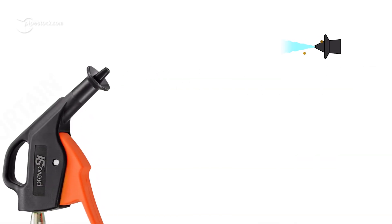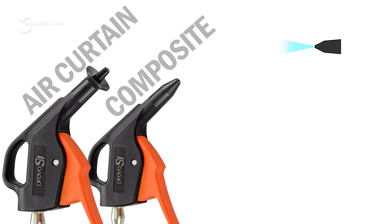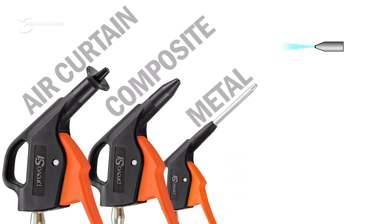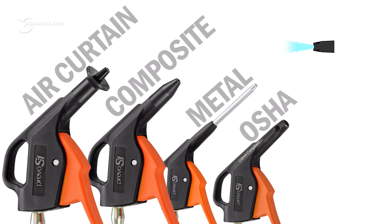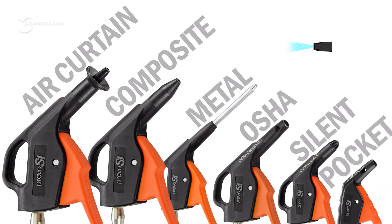These include a protective air screen nozzle that protects against a backflow of debris and dust, a standard composite nozzle, a metal nozzle for targeted blowing, an OSHA-approved nozzle that makes the guns safe to touch by hand, a silent nozzle that limits the blowgun's noise to 74 decibels, and a pocket nozzle to target harder-to-reach areas.